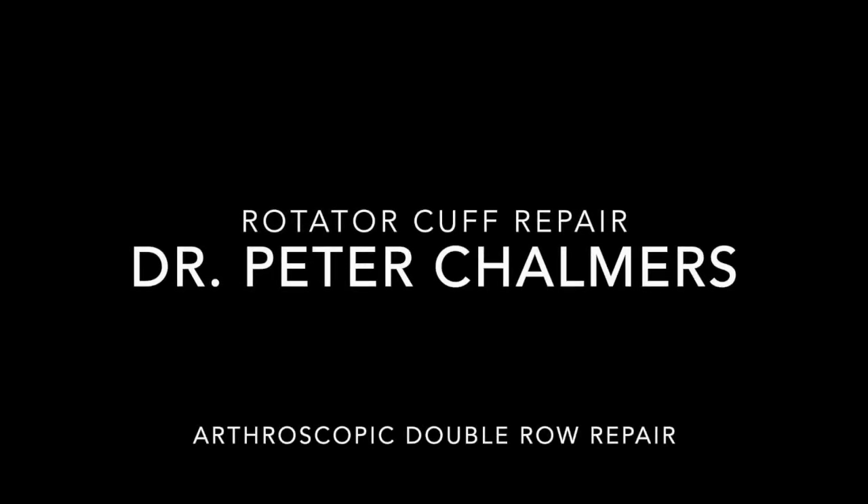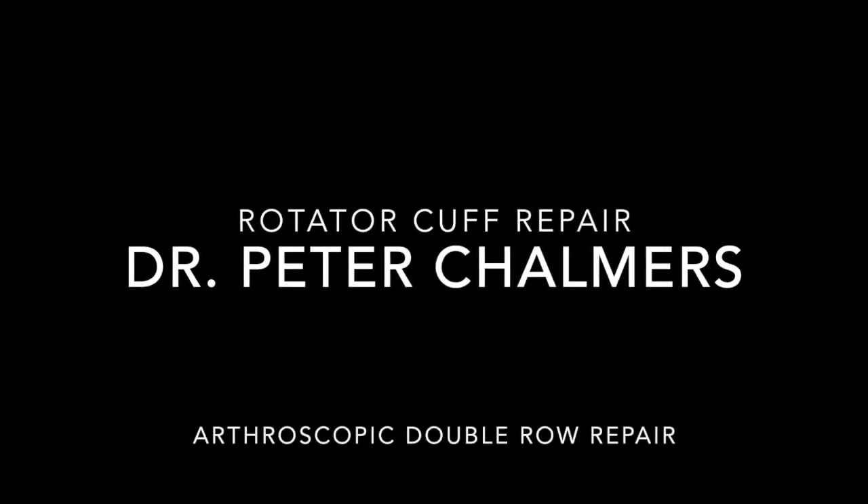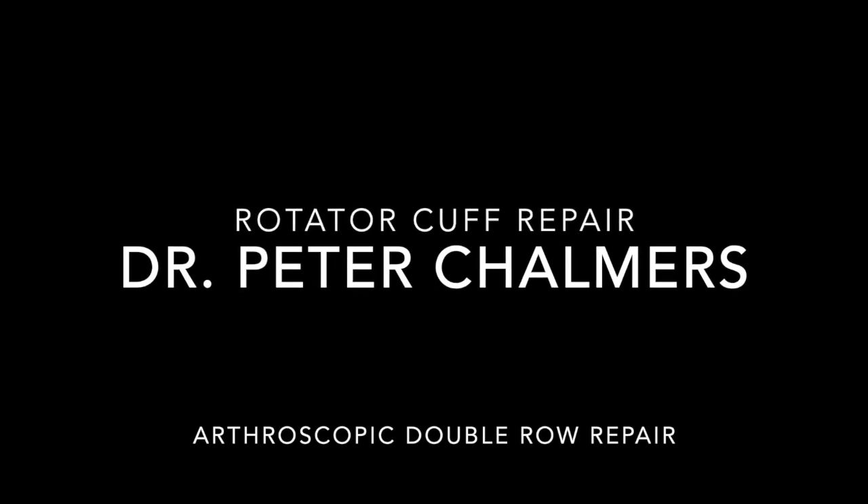Hello, my name is Peter Chalmers, and this is my video on arthroscopic double row rotator cuff repair. For me, this procedure is performed in the beach chair position.